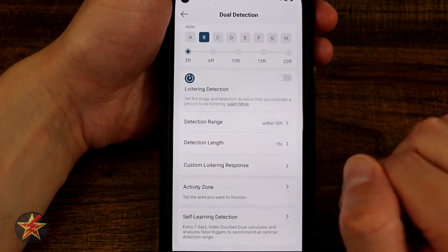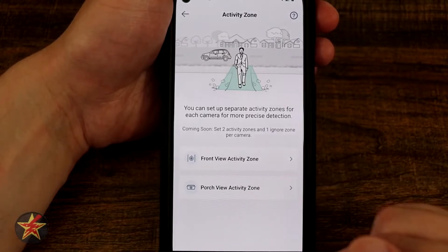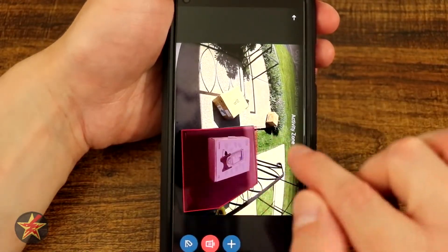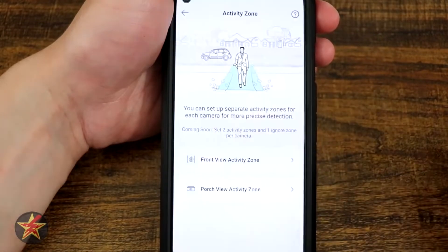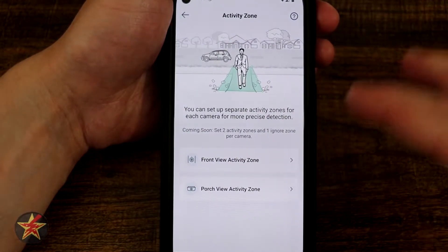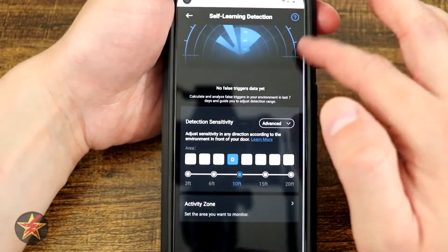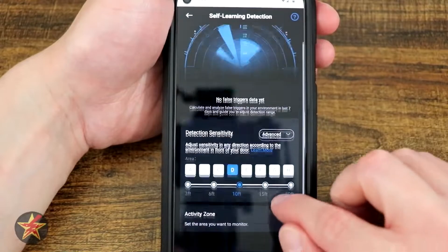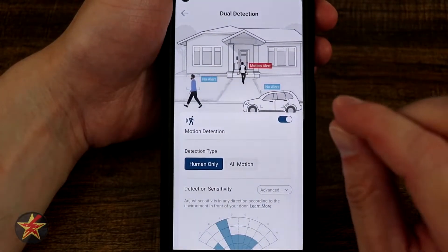Coming down to active zones, you set what area you want to monitor. This allows you to set a zone for either the front — facing forward — or porch view. I have porch view set up and it swaps over to show where my eufy smart drop is, because I was getting notifications that it was a package left on my porch — it's not. You get two activity zones and one ignore zone. For my ignore zone I selected the lower portion. You also have self-learning detection, which will let you know if there were any false triggers.